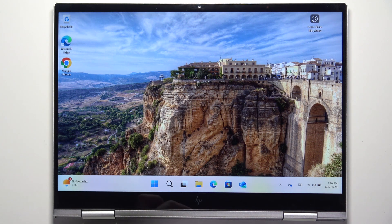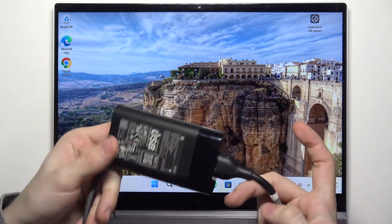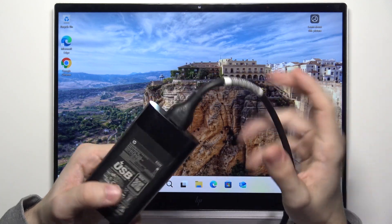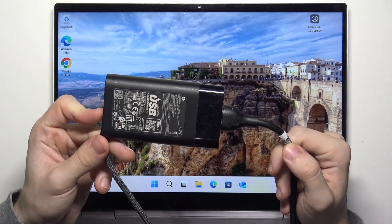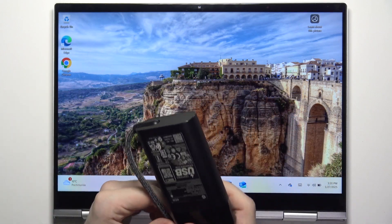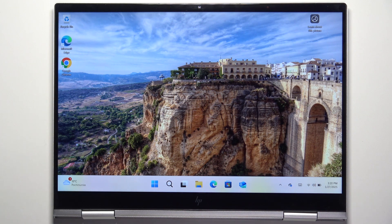As you can see, on this brick right here — which is in the cable — it says 65 watts. So this charger will be fast enough to actually charge my laptop. Because it's included in the box, it has to be appropriate.